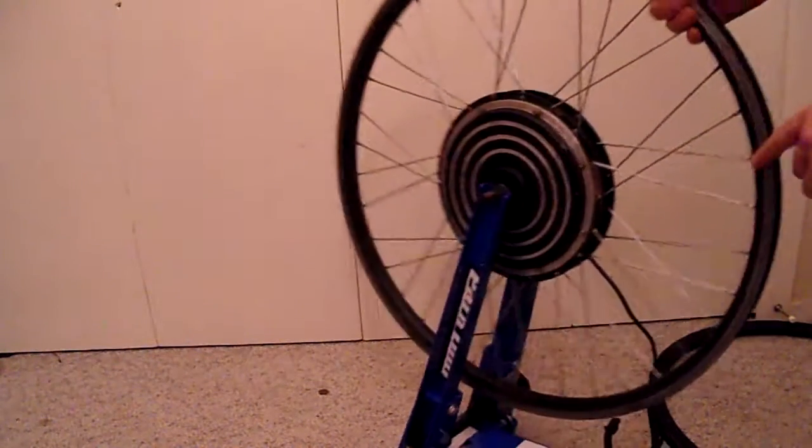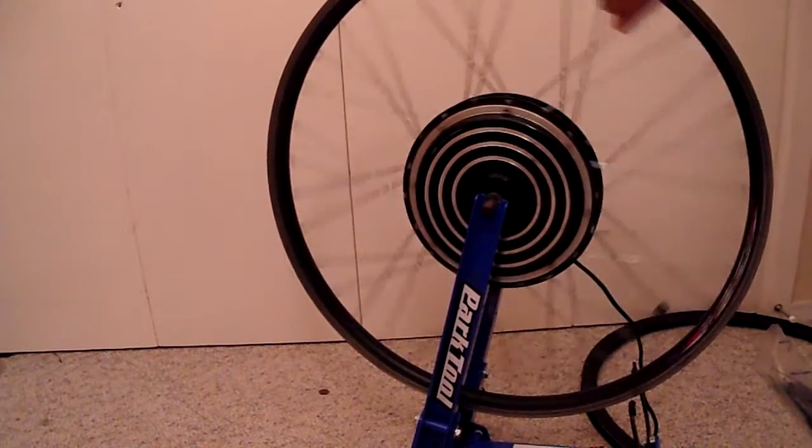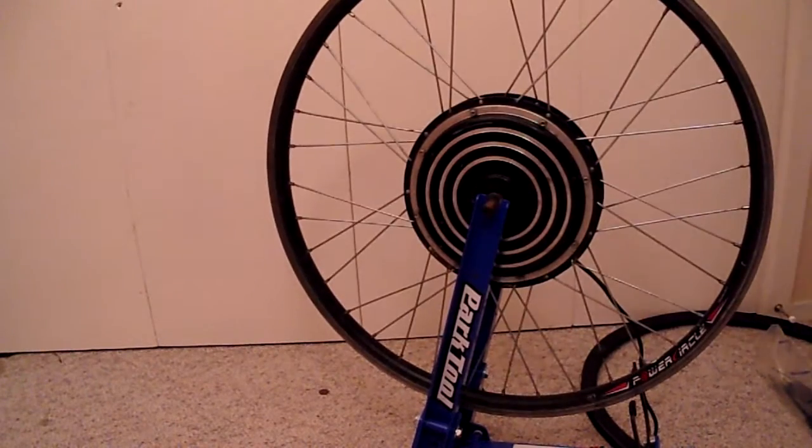The first step today is to take off the rim strip and start taking off the old spokes. I'm going to need my truing stand.